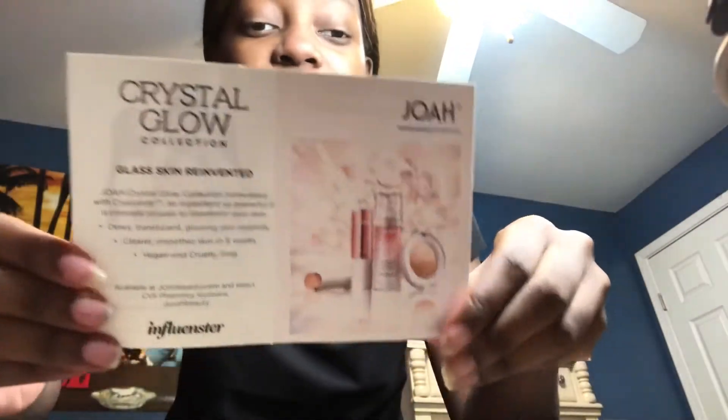Hey guys, welcome back to my YouTube channel! Today I'm gonna be showing y'all the Joah Crystal Glow Collection. So the first thing I'm gonna try out is their Crystal Glow Tinted Luminizer Stick. This is the packaging it comes in — you can get this brand from CVS. It's a cheap little brand you can get if you're just starting out with makeup or you don't want to spend tons of money on makeup.